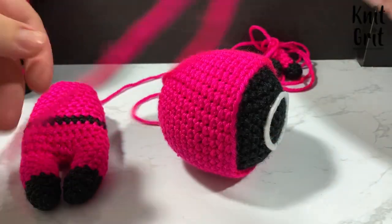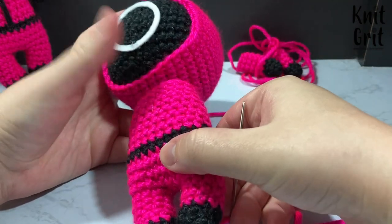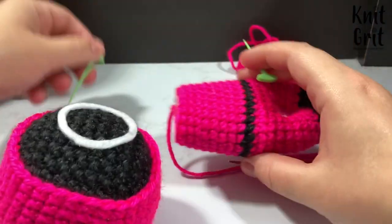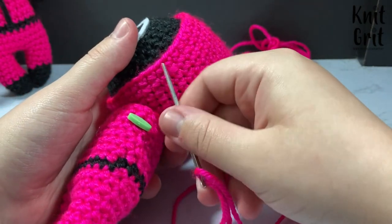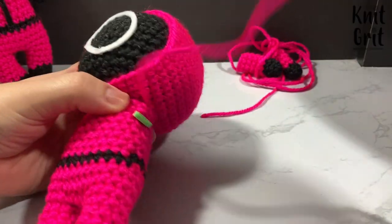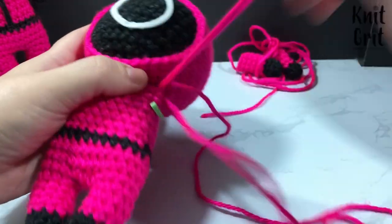I line up the body so the stitches align along the edge of the hood, then use stitch markers to hold everything in place. I go through the hood — and through the head if needed — and back up the side of the body, sewing all the way down until the body is fully attached. After that I'll attach the arms, and then we'll come back to show the embroidery on the center.